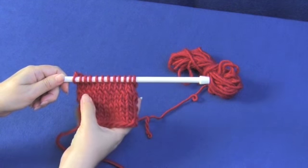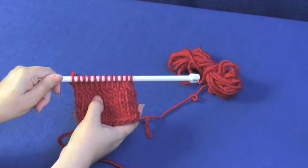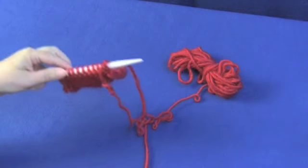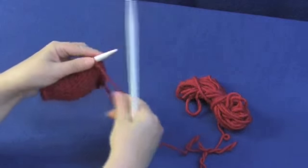Here I have a little swatch of stockinette that we used for the knitting through the back loop tutorial. You can see the row of twisted stitches created by knitting through the back loop. So now let's purl through the back loop.